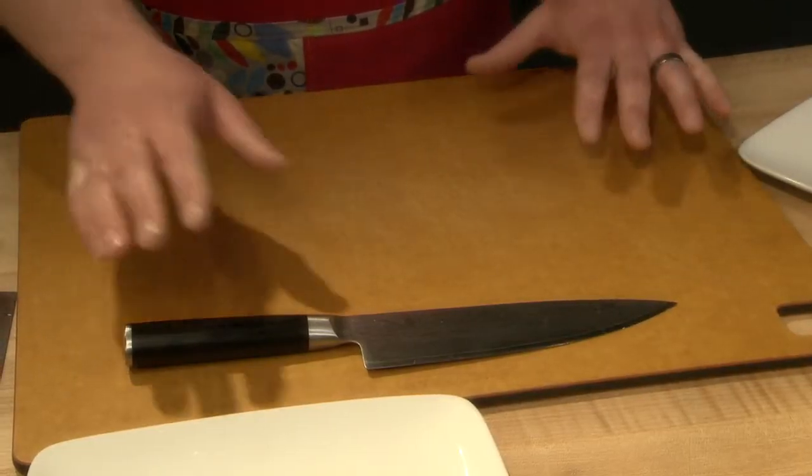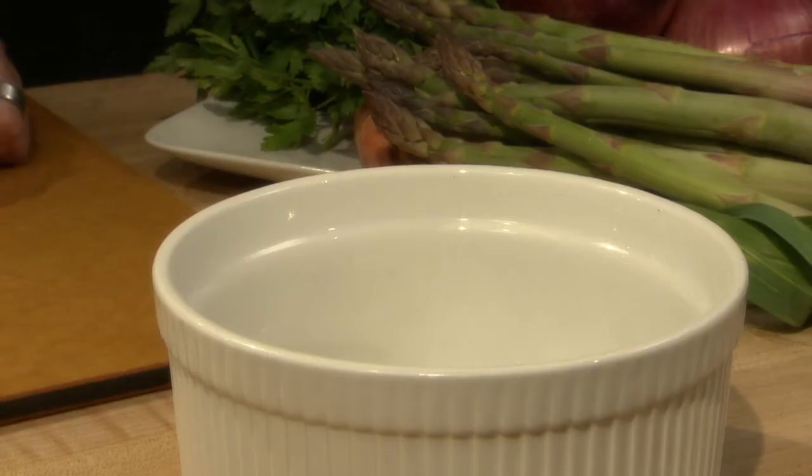Start with a large cutting board, a chef knife, a container for your prepped items, and also a vessel for your food scraps.